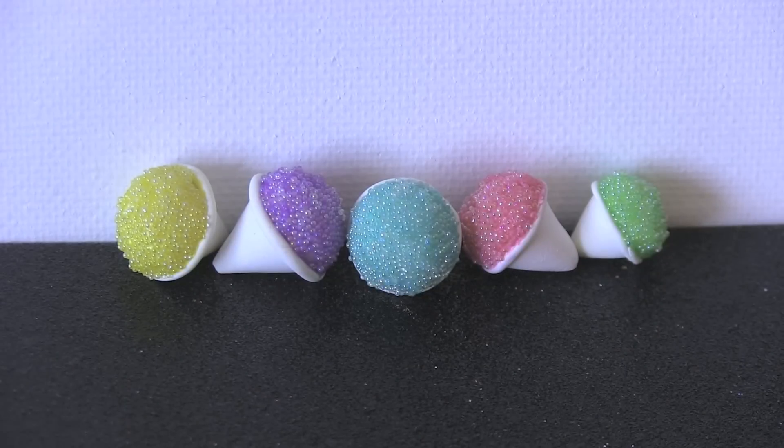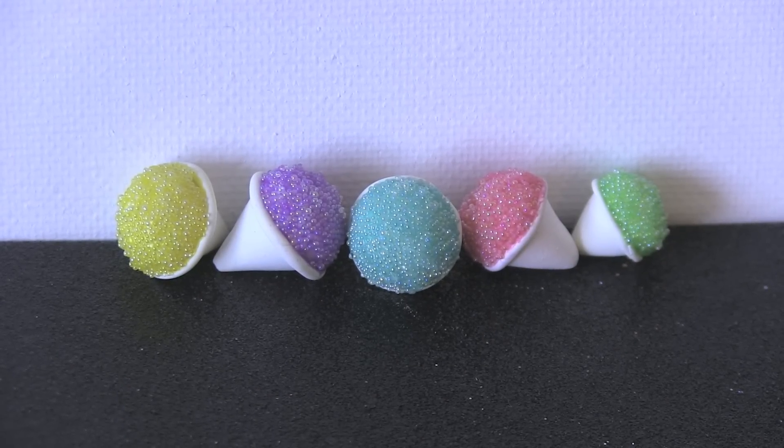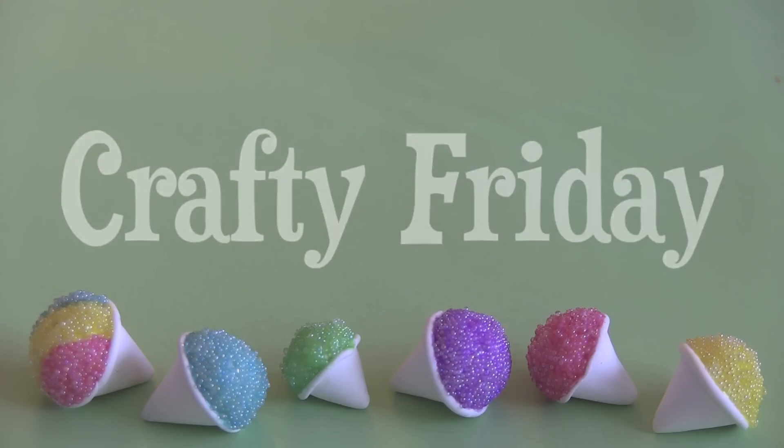Will someone drive an ice cream truck to my apartment, please? Hi guys! Today on SoCraftastic, I'm doing a clay charm tutorial that is perfect for summer because it's a little bitty snow cone.